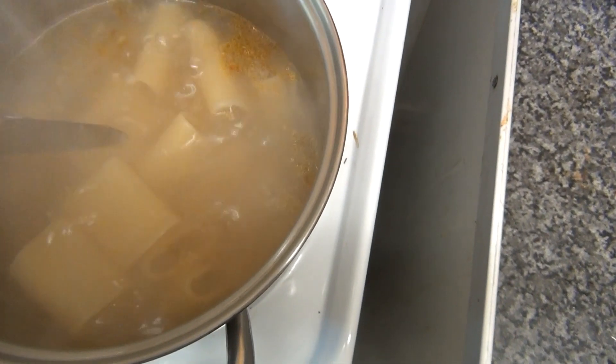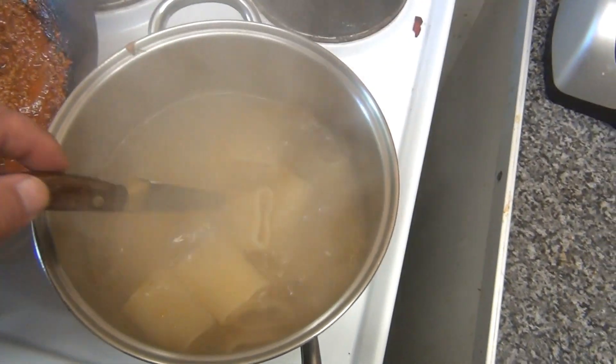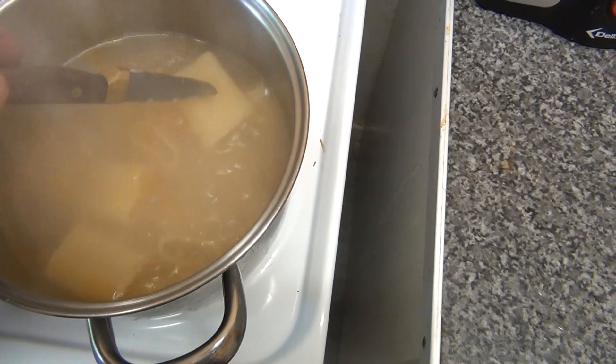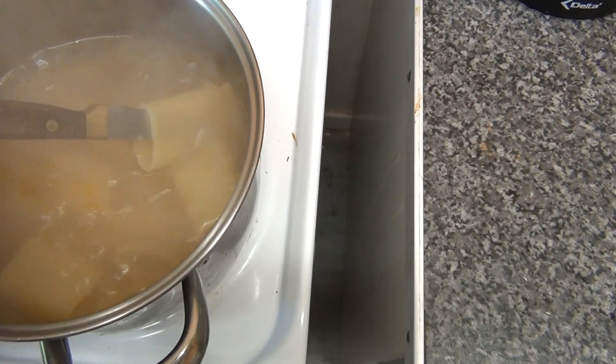The trick is not to get impatient with it. Pasta takes time to cook and this takes slightly longer. It almost looks like squid rings doesn't it?